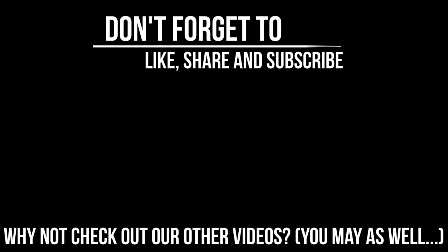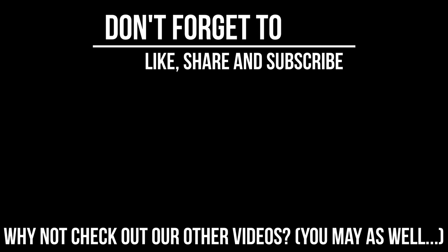Would you be brave enough to try the Infinity Bike Seat? Let us know in the poll that should be appearing. If you liked this video please give it a thumbs up, and if you didn't, you know what to do. Please hit the subscribe button and the little bell next to it so that you get notifications of future episodes.